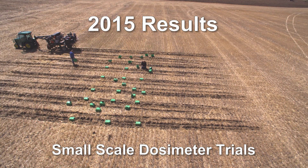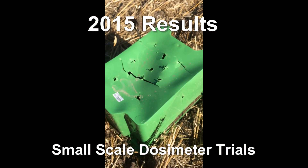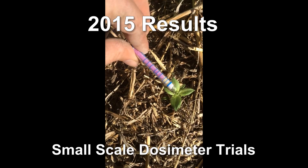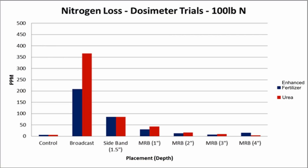Twelve days after being applied, the data was collected from each of the two sites and three replications per site for each treatment. The data was then combined and averaged for each treatment. One thing to notice right away is that there were no losses from the control — no nitrogen fertilizer went down, and no ammonia was released from the bare ground.